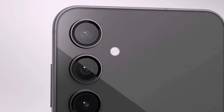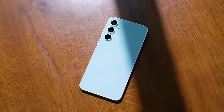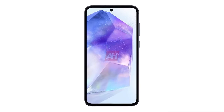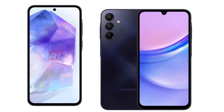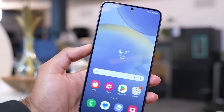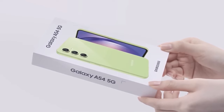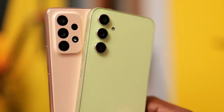Shifting our focus to the camera setup, rumors suggest that the Galaxy A55 might not bring significant changes in this department. The Galaxy Club report suggests no major changes, but that's not necessarily bad news — the A54 delivered impressive photos for its price. While the rear camera setup seems consistent, unfortunately there's no news on any front camera updates. If the leaks are accurate, the Galaxy A55 might continue to use the same 32-megapixel front camera sensor as its predecessor, the Galaxy A54. While the A54's front camera delivers decent performance, some users may have hoped for an upgrade.